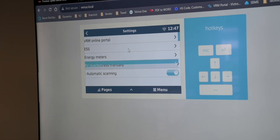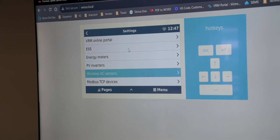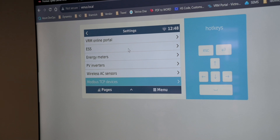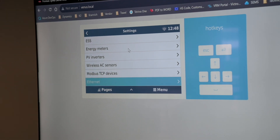While the scan carries on, let's run through the rest of the settings. We've got our wireless AC sensors — these are some of the older AC current sensors and not many are available in stock anymore. Modbus TCP devices: if you've got any Modbus TCP devices you want to integrate as third-party products, you can add them there.